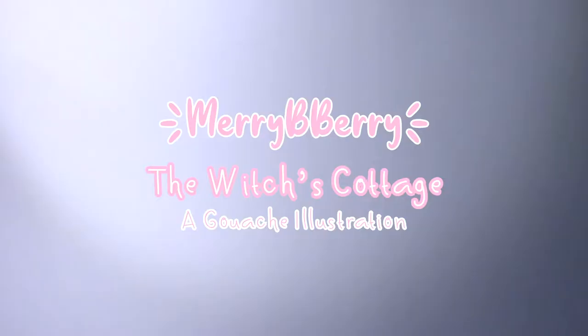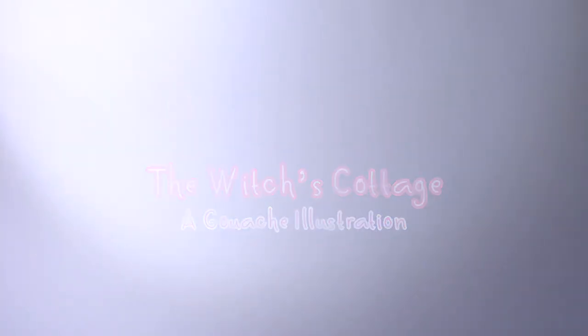Hi everyone, my name is Mary Berry and welcome to a video. In this video I'm gonna make a little gouache illustration and it's gonna be pretty cool.